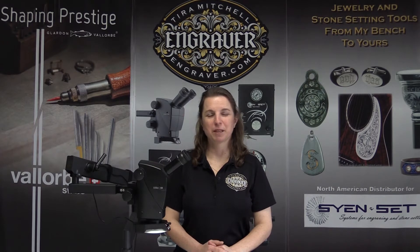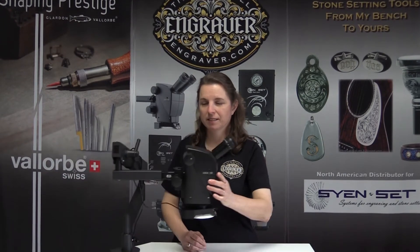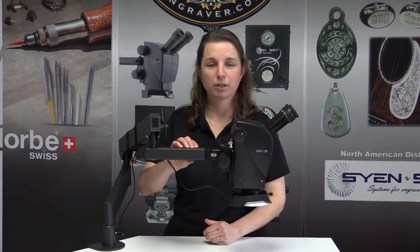Hi, I'm Tierra Mitchell from Engraver.com. From time to time I get the question: why doesn't the Leica A60 have a headrest? The answer is that the scope is so well designed and so well balanced that you don't really need one. Anytime you have a headrest or touch the scope you could introduce vibration, so most scopes don't have headrests because they don't want vibration introduced into whatever you're looking at.